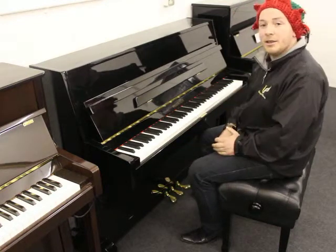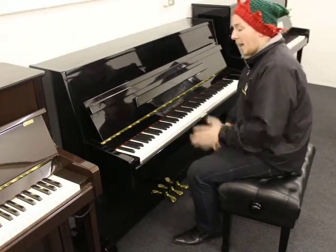Overall very nice condition, ready to be sold, ready to be played — an ideal little piano.